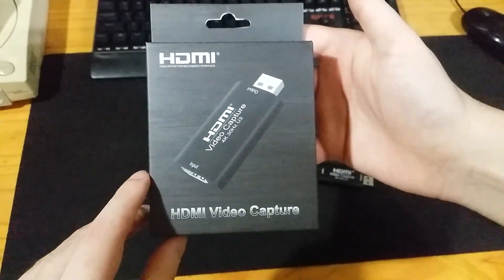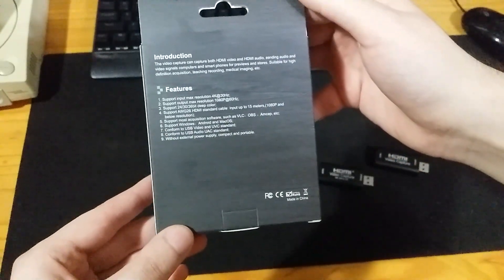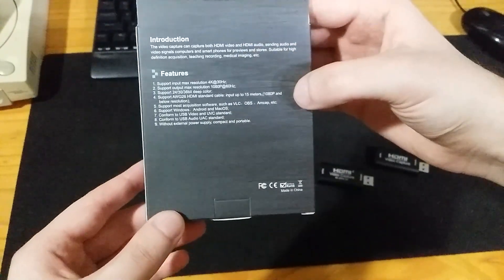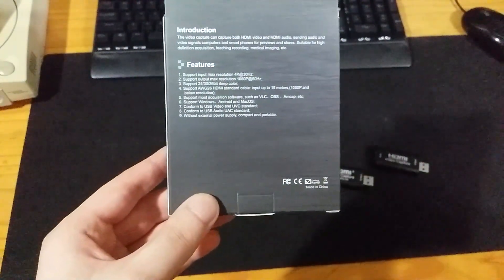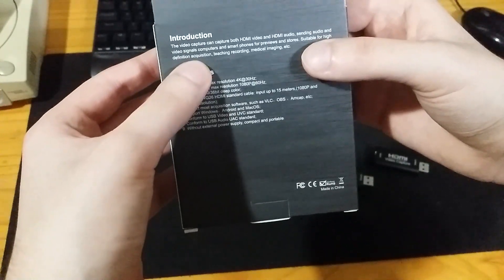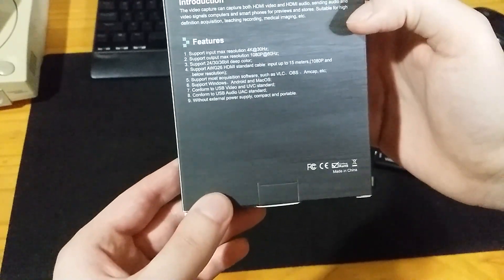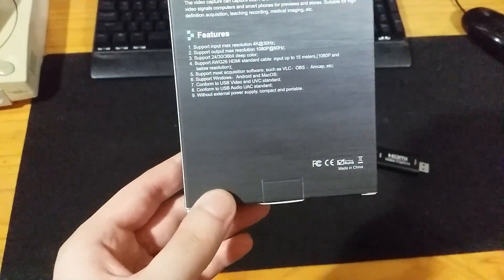If you take a look at the box, it's fairly simple and looks pretty nice. On the back it says the video capture can capture both HDMI video and HDMI audio — though I couldn't get the audio part working yet, as I have a different setup for capturing audio. It supports high definition acquisition, 1080p 60Hz max resolution. It will also take 4K 30, but it downscales that to 1080p 60.